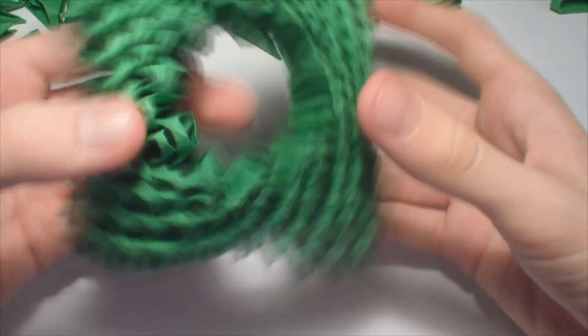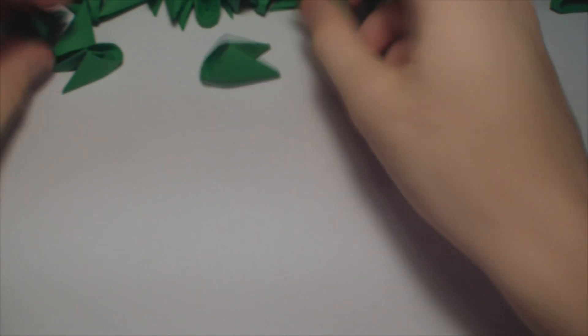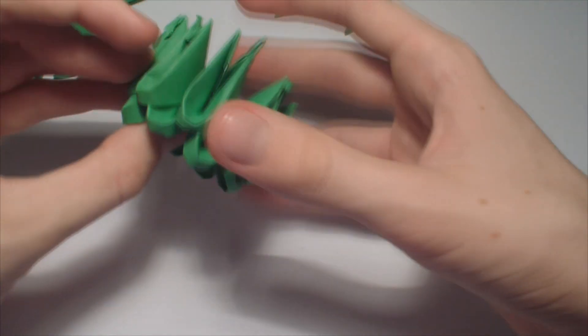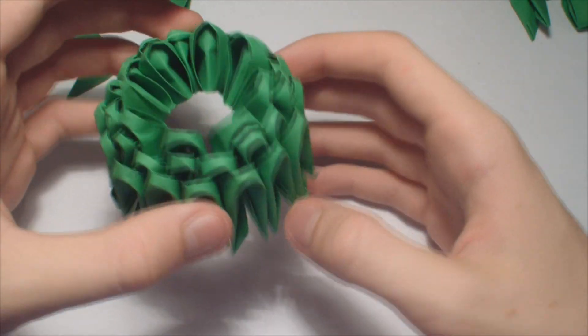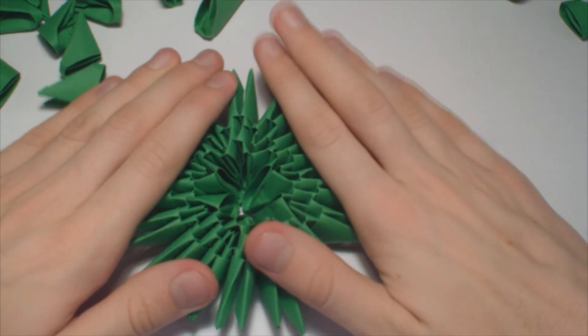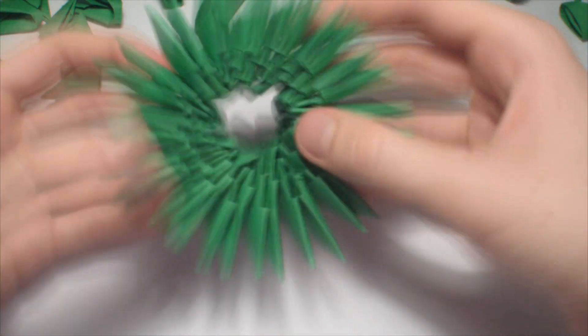This is the first layer of the tree. Now for the second layer, make a base of 8 pieces. Now increase to 16 pieces per row like before. It should look like this. Now add one more row, then make it flat, like this.